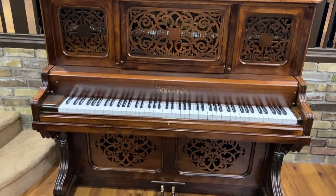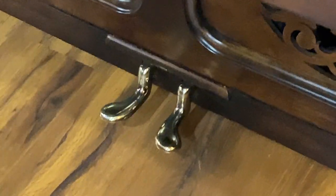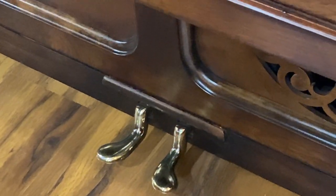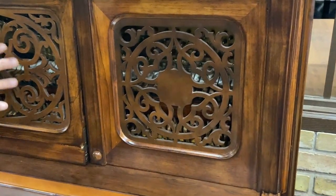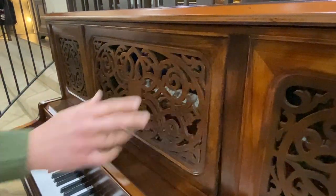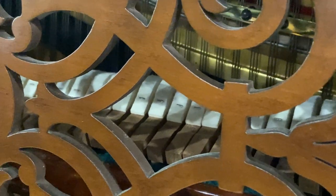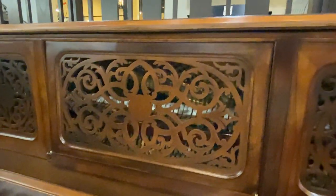The pedals are the original pedals, but they've been replated and they look beautiful. Now, originally this type of piano had velvet lining the inside of all of this, but if you've seen any of my other videos of pianos we've redone from this era, we always leave that off — just because my own personal preference, I like to be able to see the guts.